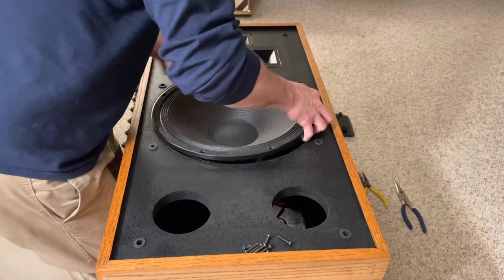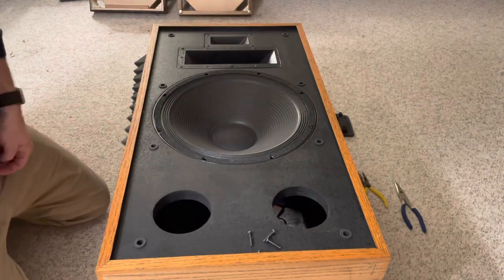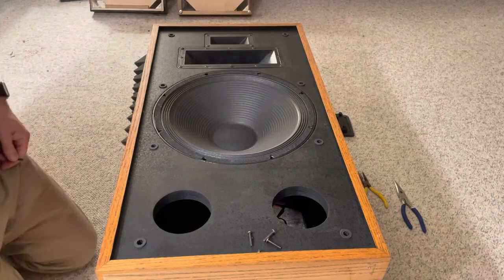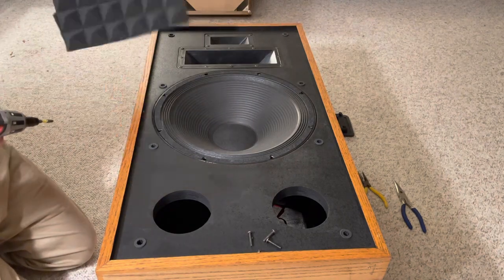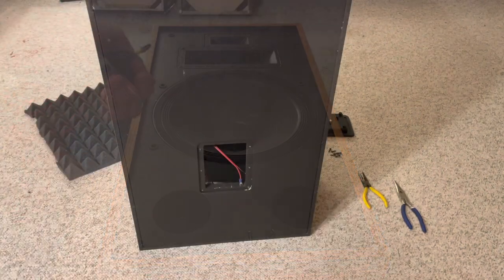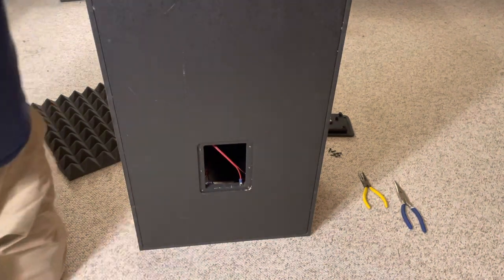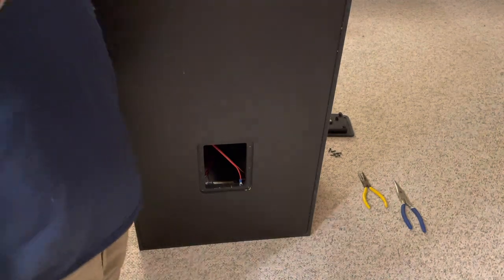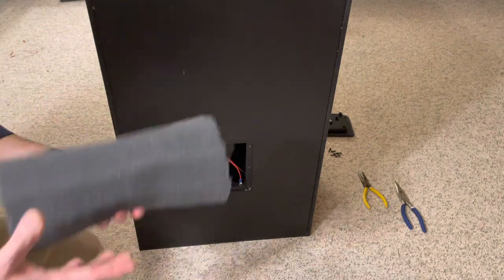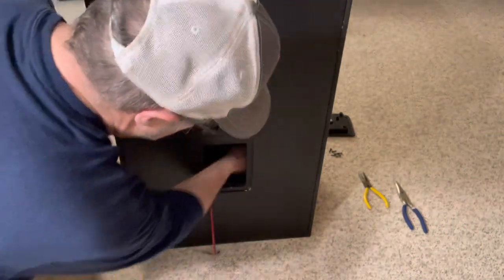Speakers apparently sag — the woofer sags — I didn't know that. This one doesn't look like it has any sag, so let's screw this in. When you put the speakers back on, you want to alternate in a star pattern when tightening, just like you would with a rim or wheel on a car.